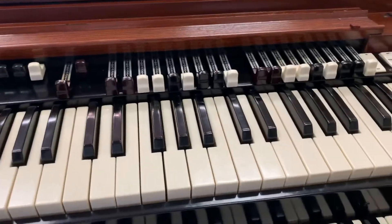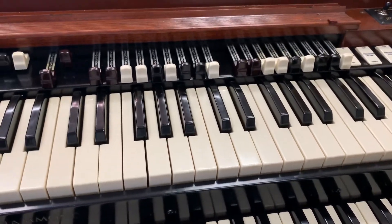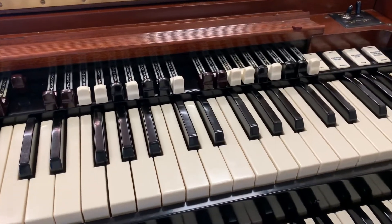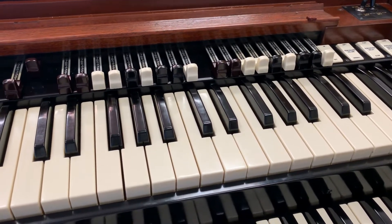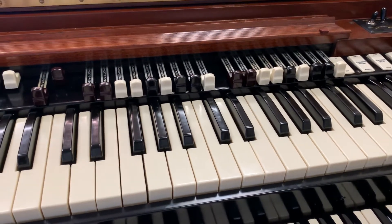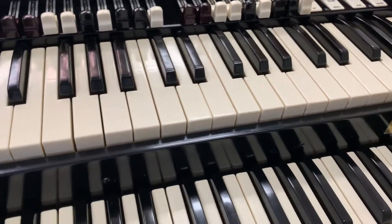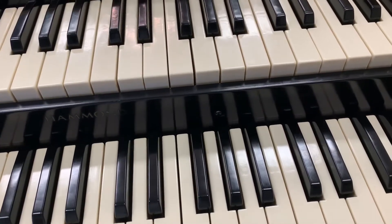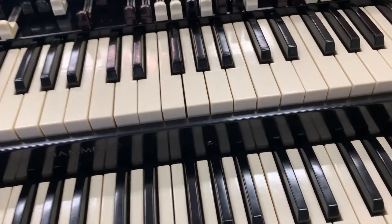It sounds like the upper driver in this Leslie is real weak too. Could be the bass speaker too, I don't know. But I know there's something wrong on the inside of this organ.